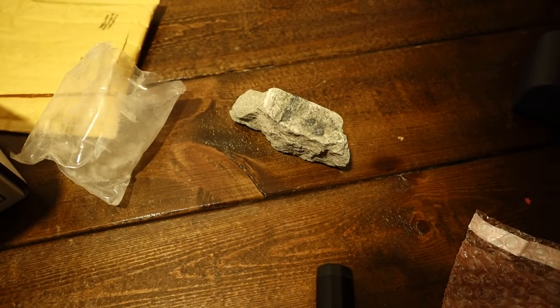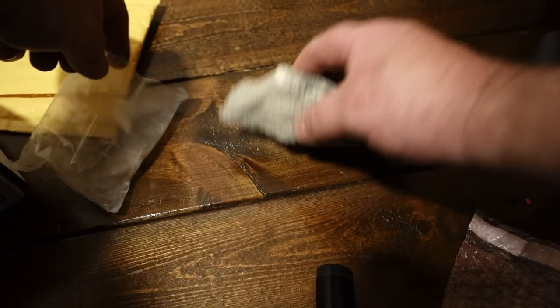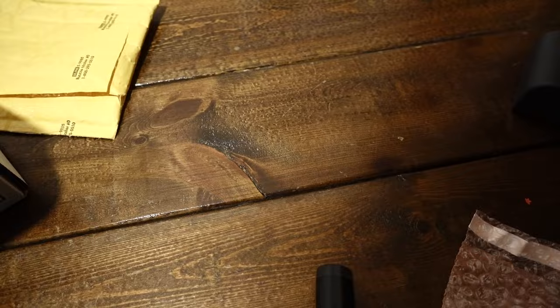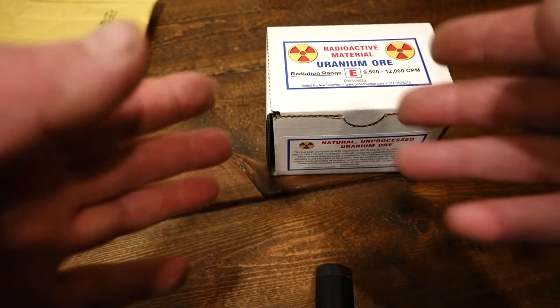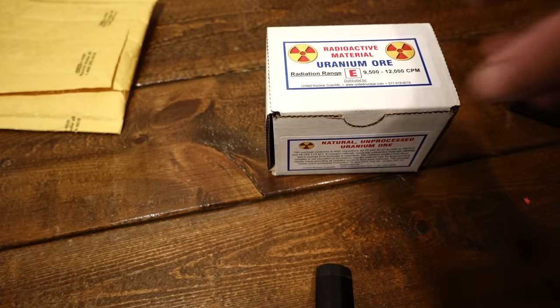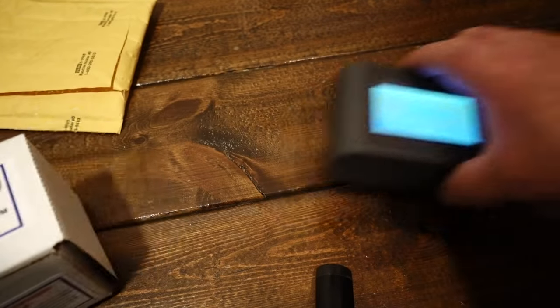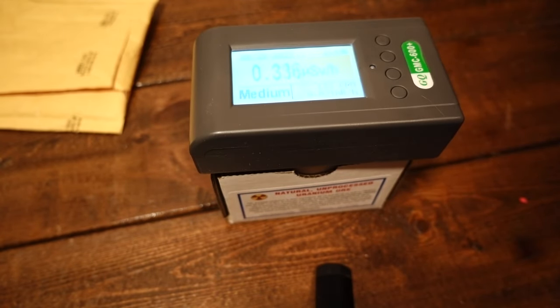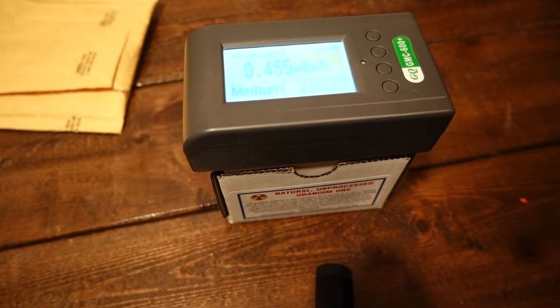I paid $75 for this uranium for testing, and that watch is way hotter than this. It just shows you what we didn't know back then — people were inadvertently mailing highly radioactive stuff through the postal mail. Take precautions if you're ever messing with something like that. There are plenty more videos to come — I've found a lot of interesting things about antiques that are radioactive, so stay tuned.